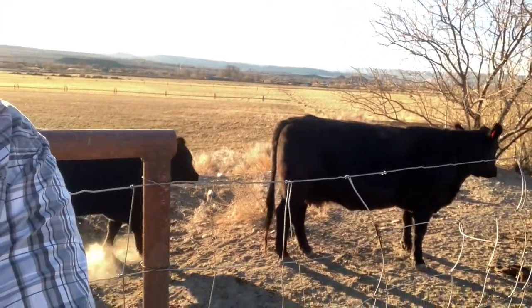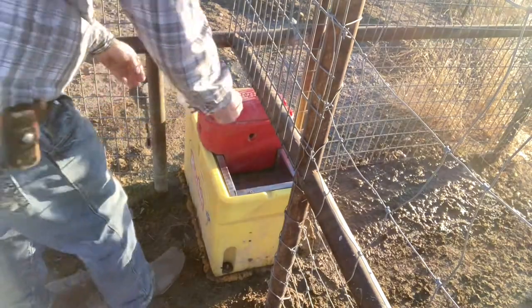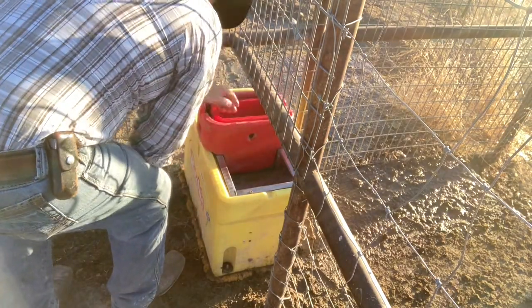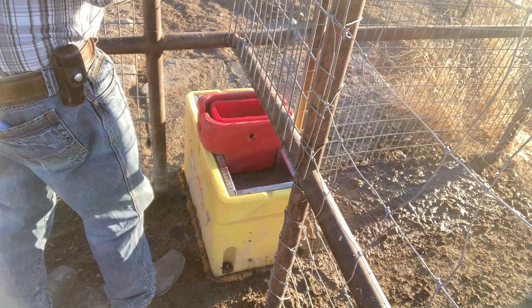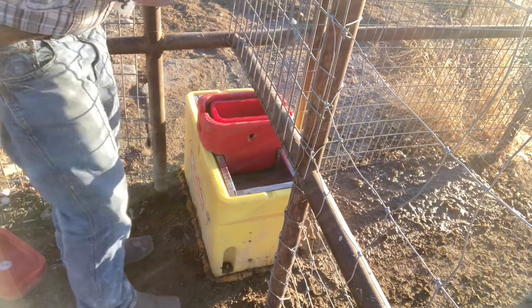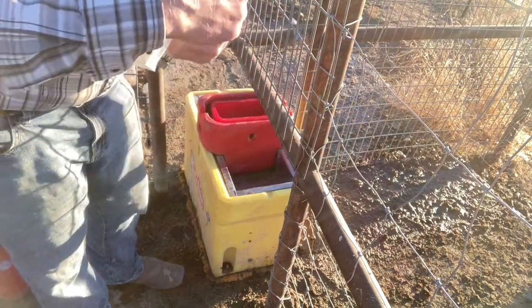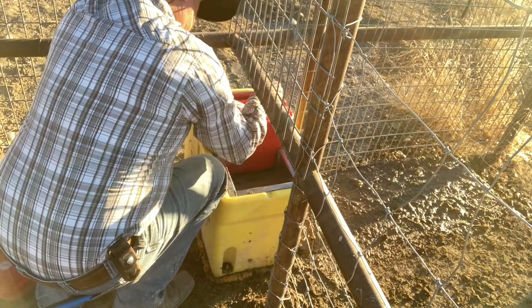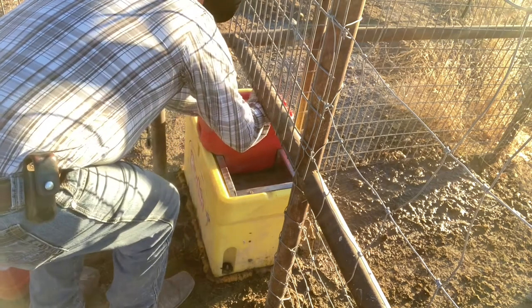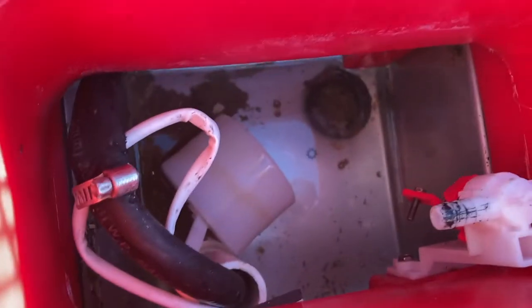I've got a whole herd of cows down here waiting for a drink of water — that's how it goes. I don't know if you guys use these Leatherman tools, but I'll tell you I don't hardly leave the house without them. Pretty dang handy. You can see mine's getting pretty rough — broken screwdriver tip. I've sent some of these back to Leatherman and they're real good about repairing them.